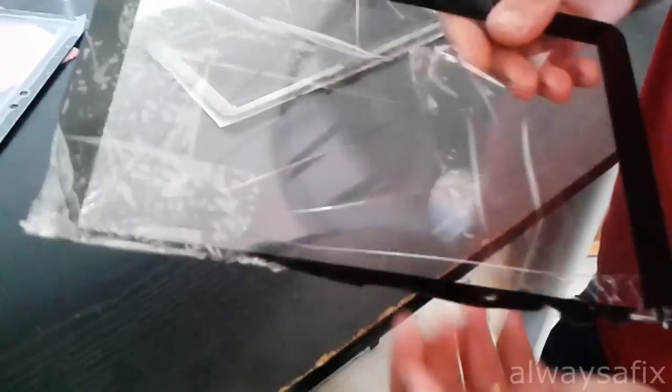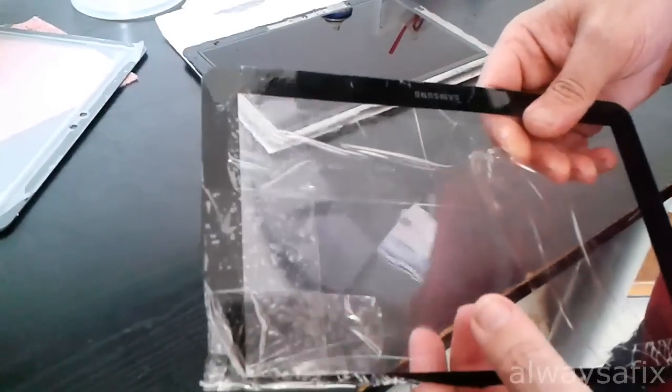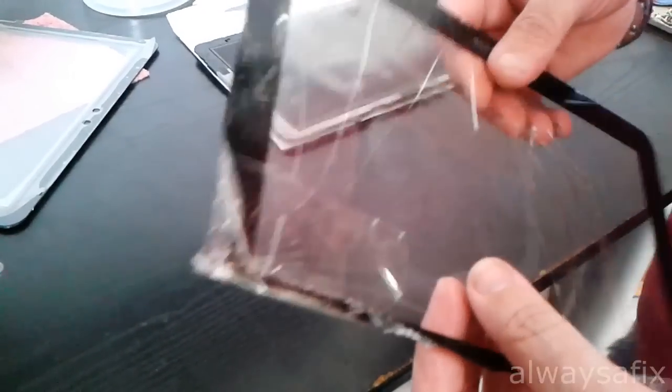Now that we've got the broken glass off — the tape held some of the shards together — but there's nothing more you can do except in the end just pick off the pieces from the frame bit by bit.